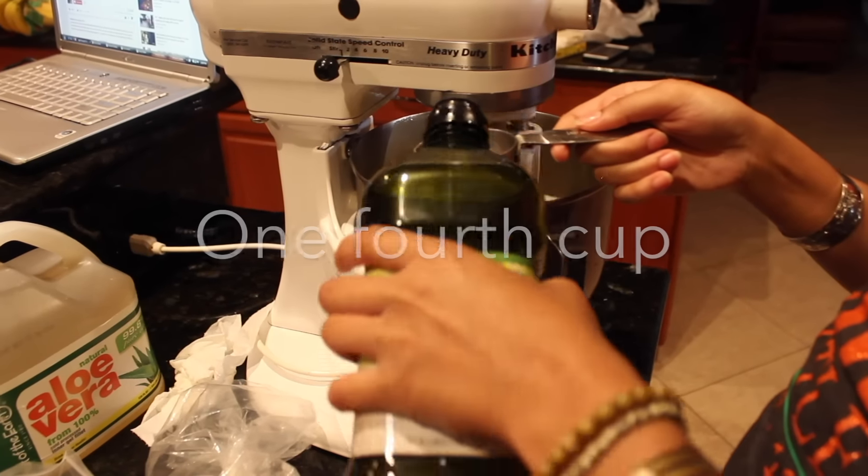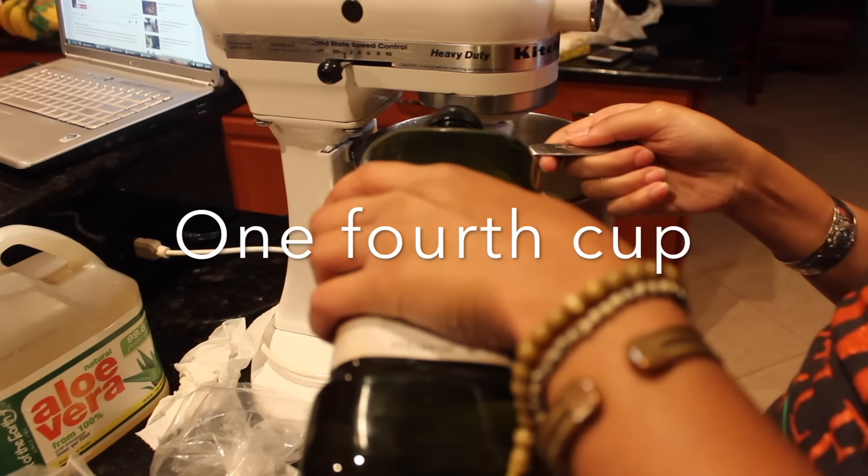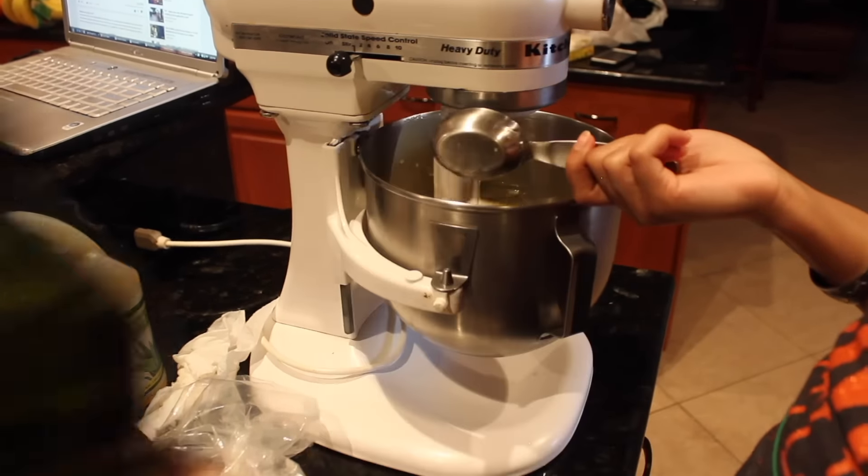Then you're going to use 1/4 cup olive oil and 1/4 cup avocado oil as well.